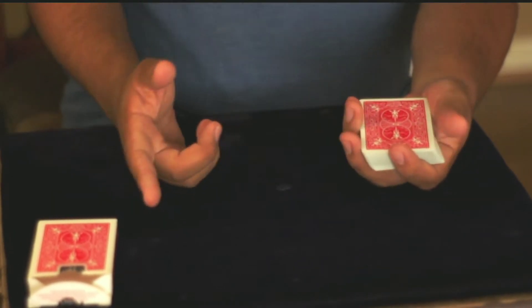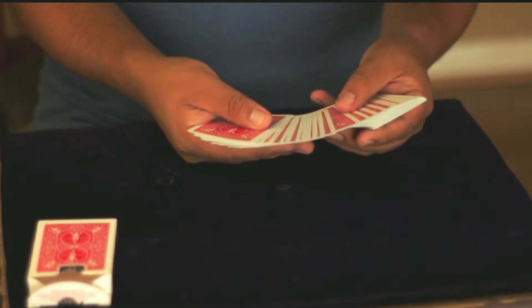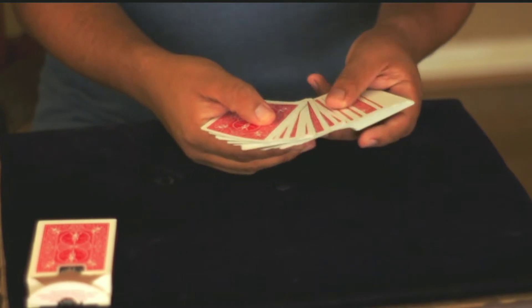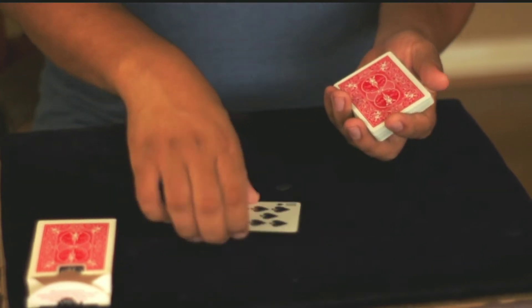Hey, what's up guys, it's me Central Sweet. Today I will be going over how to force a card. This is a simple, kind of sneaky one — you spread over and point at the card, and there you go. You give them the card that you had on the very top.